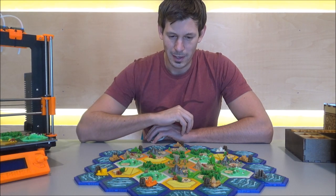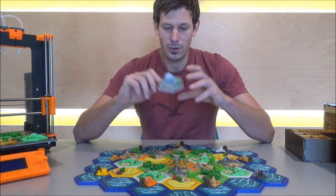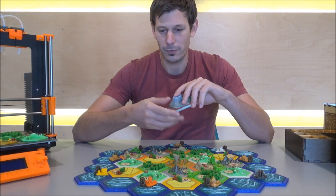I always wanted to create one from scratch on my own. I got into Blender and Tinkercad, and it was a really cool project to do all by myself.